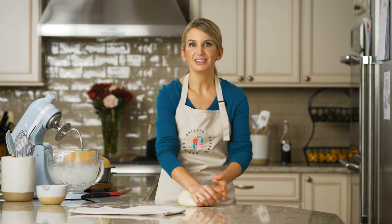Knead the dough. Knead the dough. This song is mandatory.